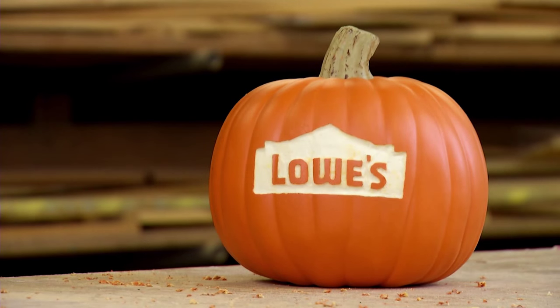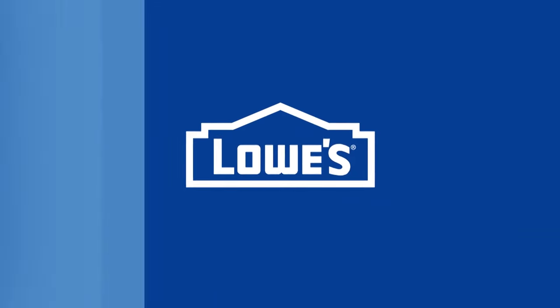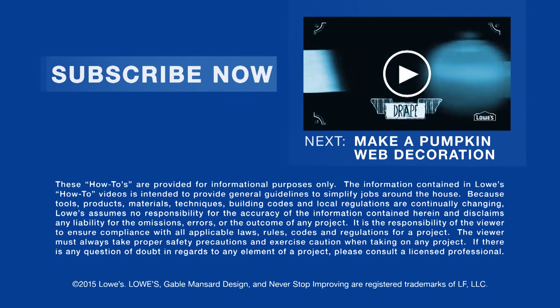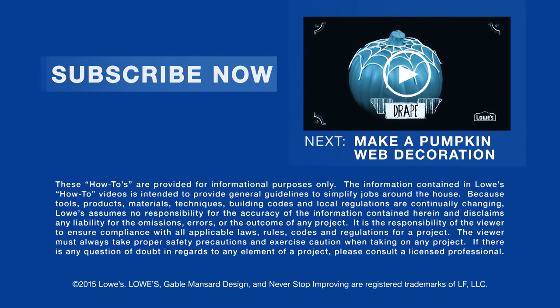For the detailed directions, go to lowes.com/lci-faux-pumpkin-carving. Want more great ideas and how-tos? Just click to subscribe. Next up, make a reusable pumpkin web. See you next time!